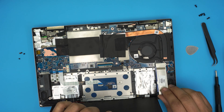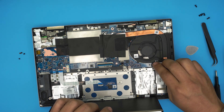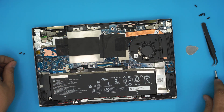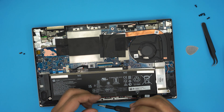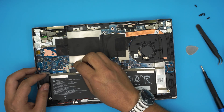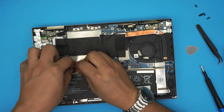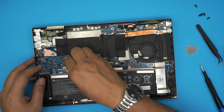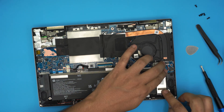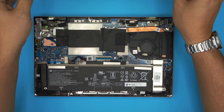To put the heatsink shield back on, move the battery slightly, align the shield on top, slide it down, and knock it into place. Then align the battery and put the four screws back in. Grab the battery power connector, slide it evenly and push it into the jack. Make sure the heatsink is sitting nicely — just press and tap it down gently.